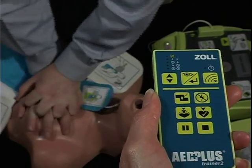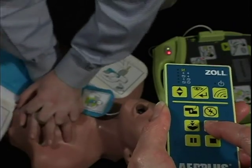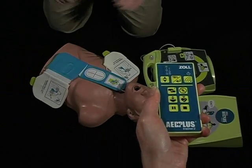The unit says 'push harder.' The instructor determines now that compressions are deep enough — 'good compressions' — and that the scenario is complete and the class should move on to another scenario.